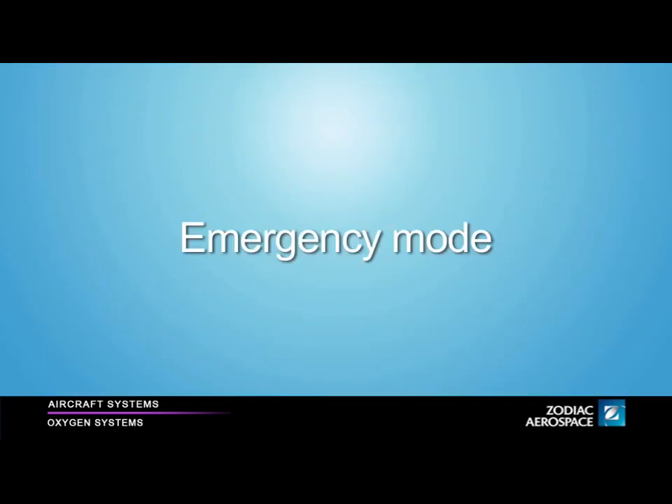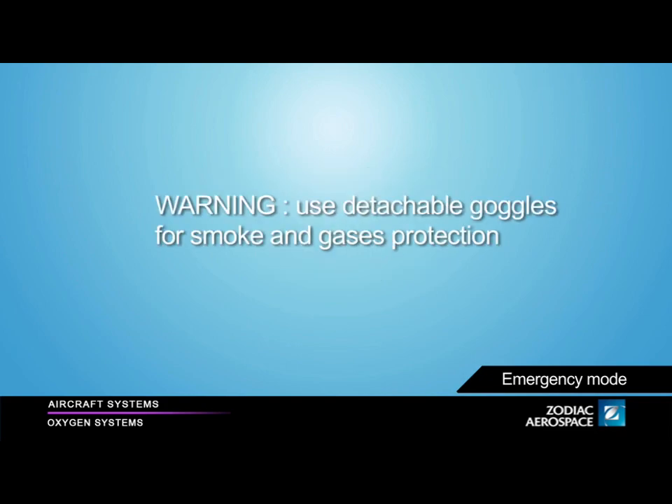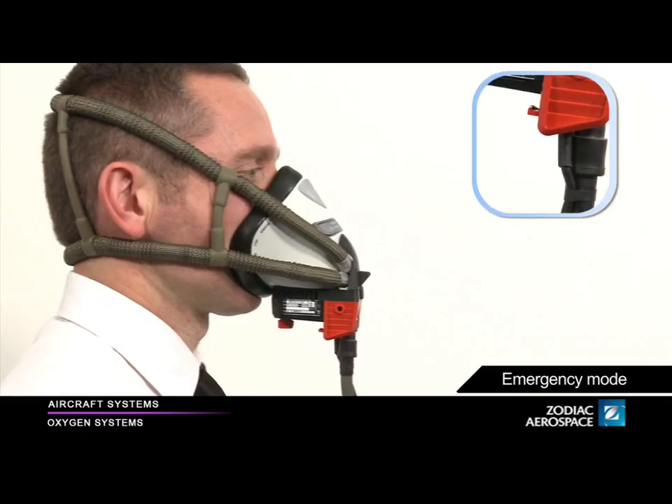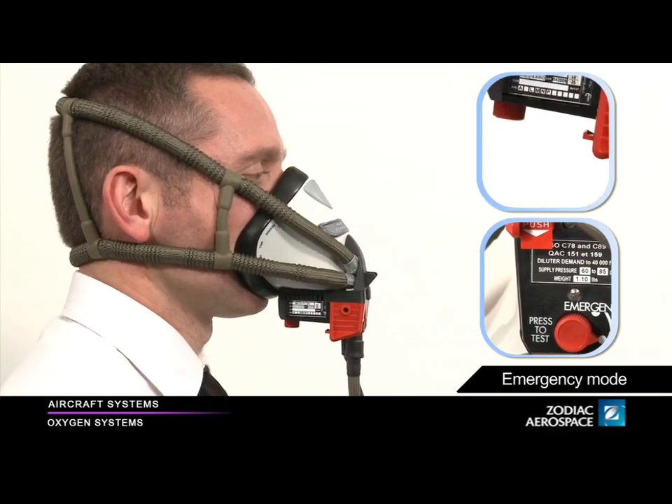Emergency mode. In emergency mode, the regulator supplies an oxygen overpressure. It prevents smoke or harmful gases from entering into the mask, allowing you to breathe safely. The protection against smoke and harmful gases is obtained by using smoke goggles combined with the mask regulator. Make sure that you are in the 100% mode. To use the emergency mode, turn the Press to test and emergency rotating knob counter-clockwise.